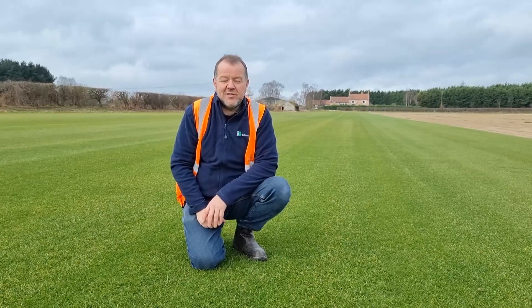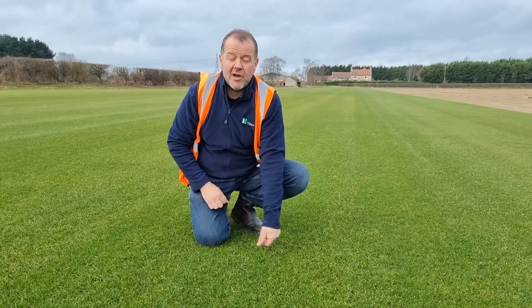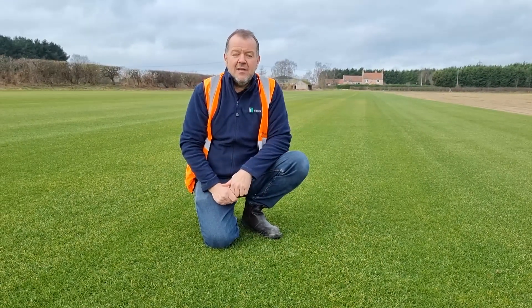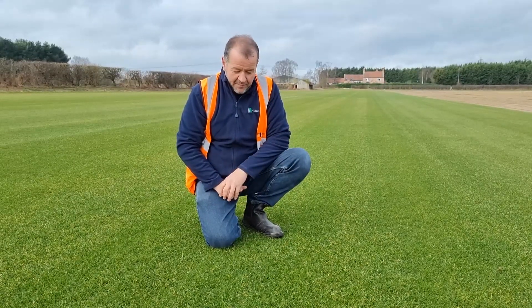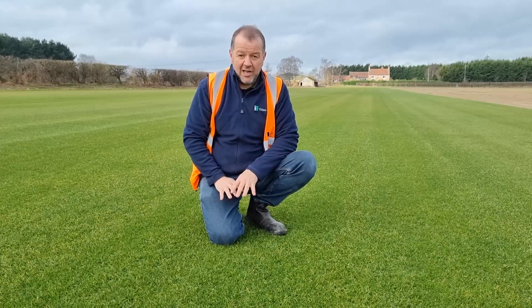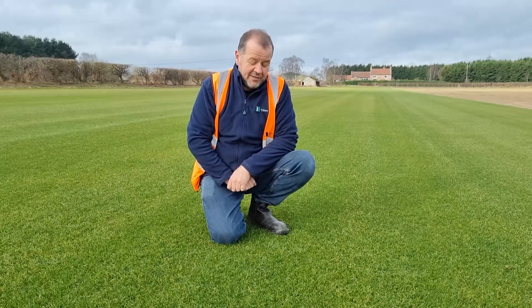So finally we've made it into our Arena Gold field here — beautiful crop. The Arena Gold is a blend of both a fine leaf perennial ryegrass and also a strong, slender, and chewing fescue. The ryegrass gives it the durability, the strength, and the quick recovery — it gives it a great colour. The fescue goes in there to bind it all nicely together and fill it in.